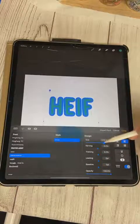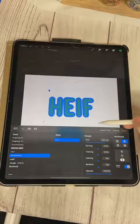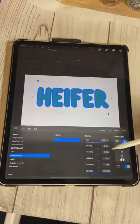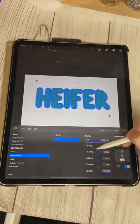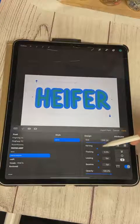You can change the size of the text — the bigger you get it the more it might cut off, but just grab the little blue dot and slide it over to move it around. Kerning moves your letters closer together or further apart — I'm going to keep it on zero.